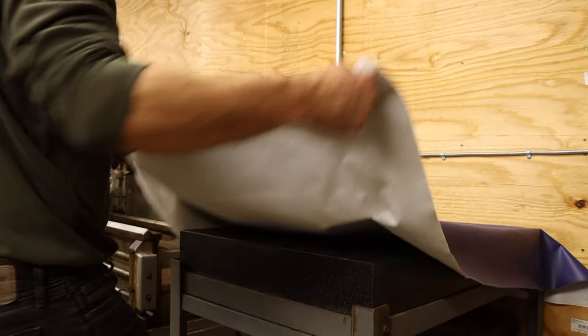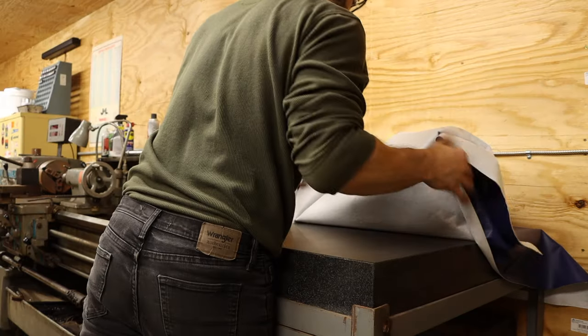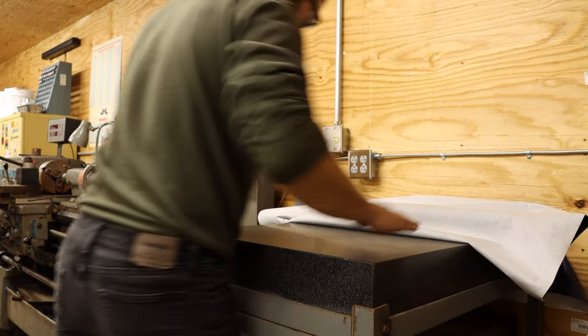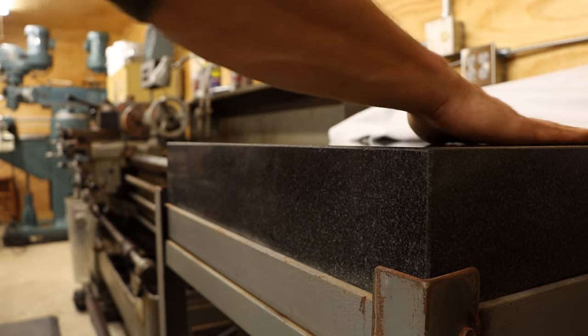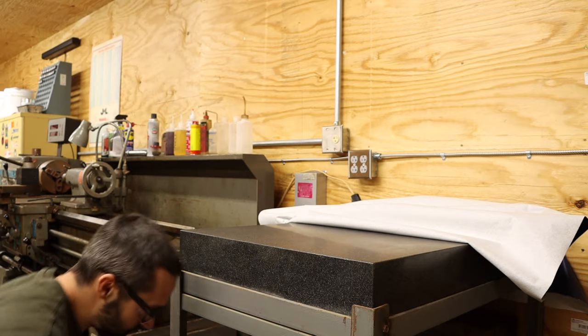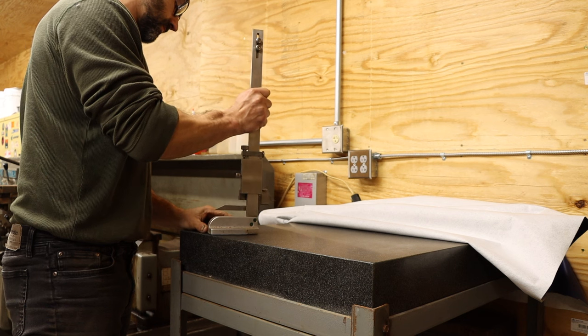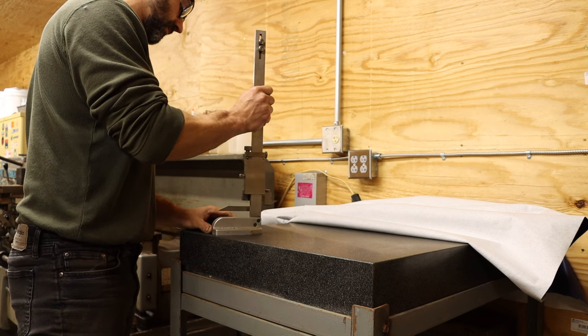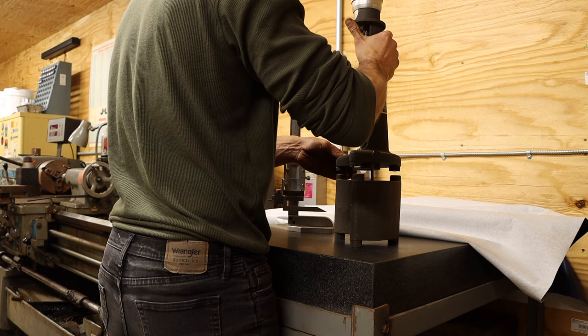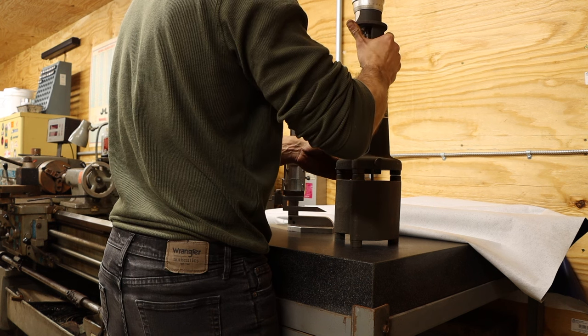To the right of the lathe is the surface plate, which is a precision-ground slab of granite. This is a key component to any good machine shop because it serves as an almost perfectly flat reference plane for inspecting part dimensions and tooling setups. The surface plate is only part of the equation, though — I also need measurement equipment to go with it. Included here I have a height micrometer, a gauge block set, and a Cadillac gauge, which I'll be honest, I don't actually know how to use. Yet.